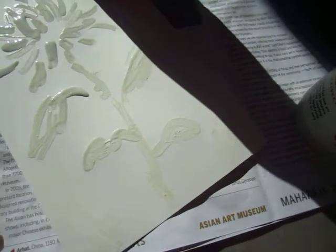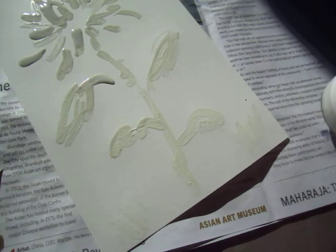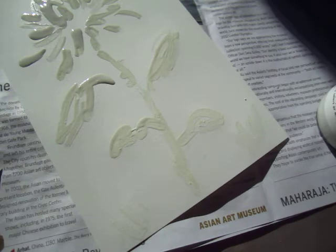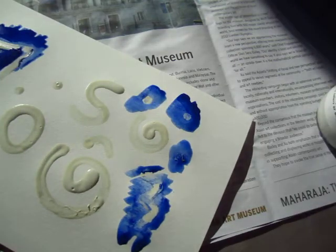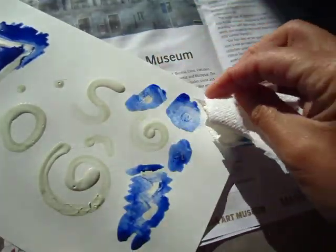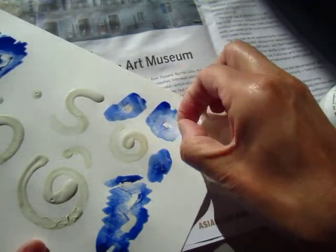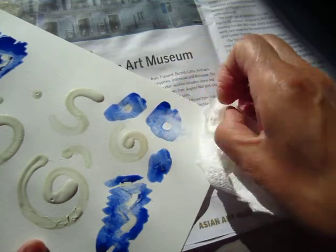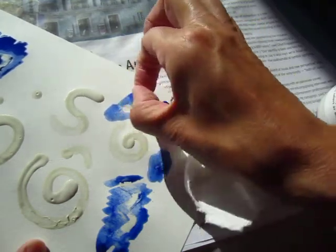This one is almost getting dried. They sell this longer — take some time to dry. This one is getting dried. For example, let's peel this off. You can peel it off when it is dried. I'm not doing it too early.